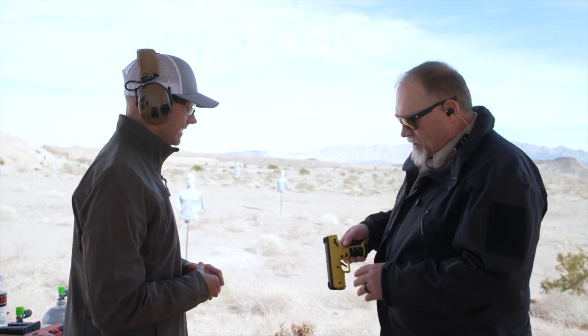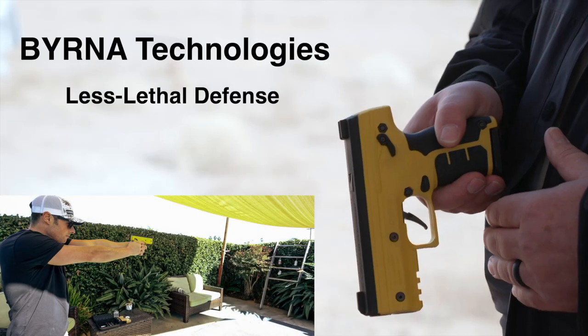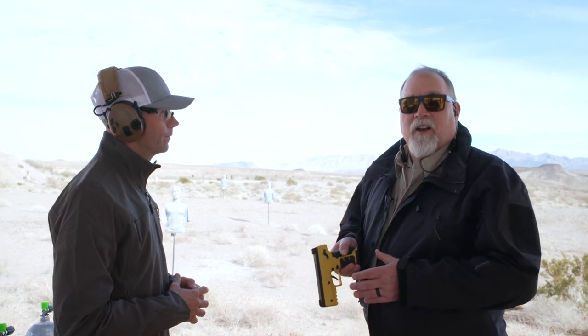Great product, and it's available now. You can go to Burna.com, also available on Amazon as well as thousands of dealers around the nation. Great, less lethal product. It's available now. For Guns Magazine, I'm your editor, Brent Wheat.